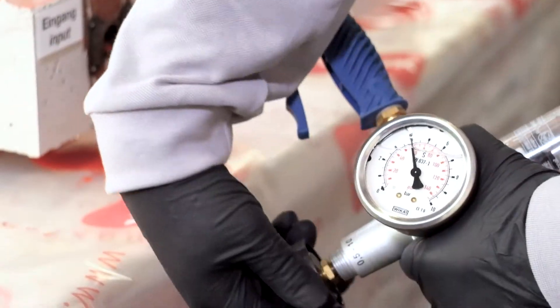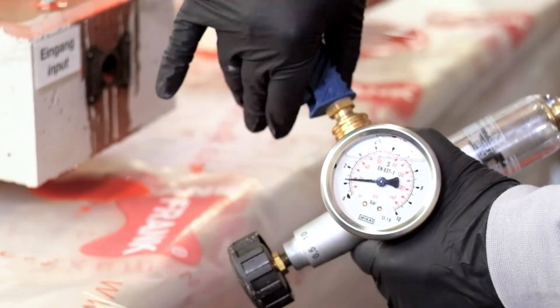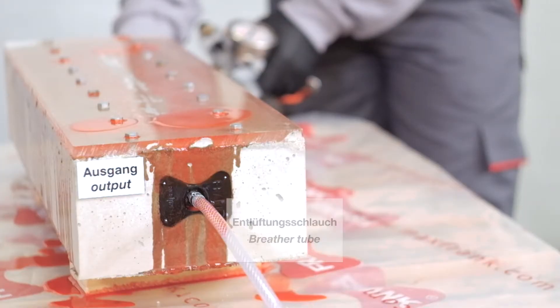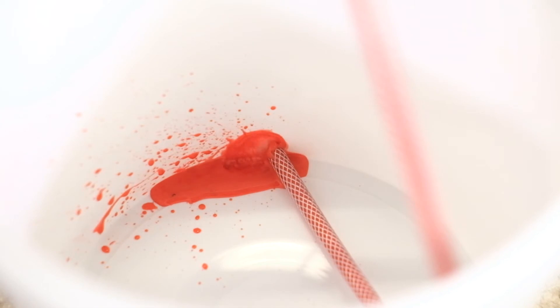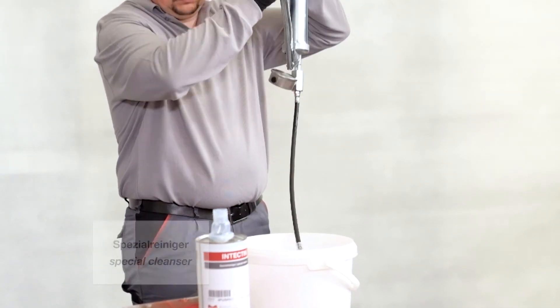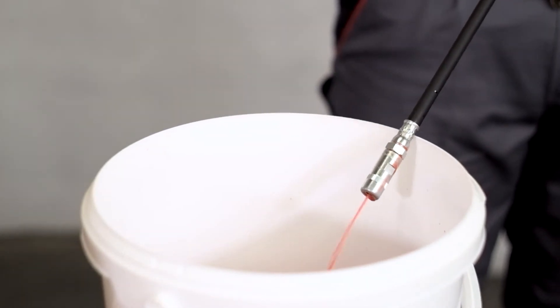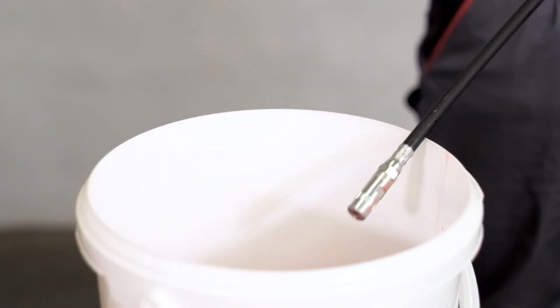Beginning at the opposing end, the flushing operation is initiated. Flush-up pressure ranges from 20 to 30 psi. The polyurethane resin is displaced completely by the compressed air entering the hose. A cleansing agent is ejected in order to rinse out the remaining resin residue. This flushing process should continue until the cleansing agent flows out free of any debris.